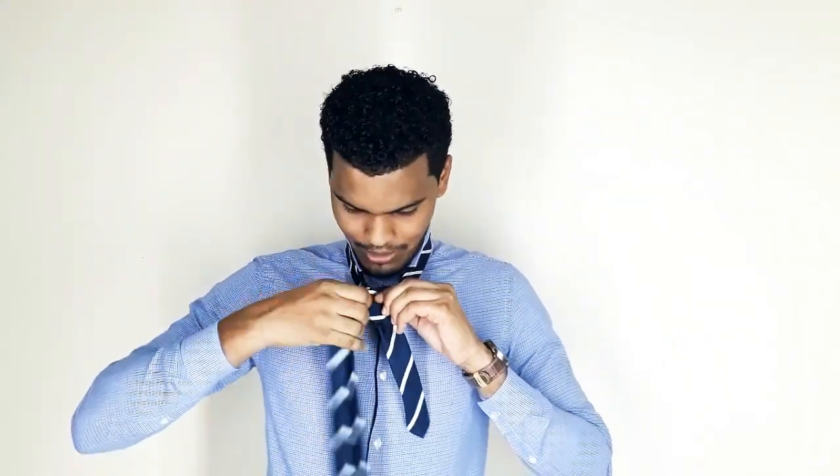Let's see how it's looking so far. You now have the back of the thick side facing the mirror — you might have a mirror but I don't have one here. So you then take the thick side and you pass it to the front of the knot that you're making.